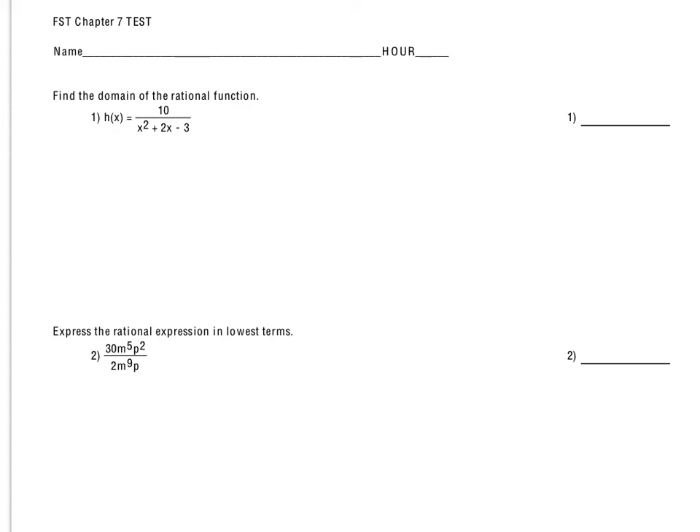Hello, today we're going to take a look at our Chapter 7 FST test, which covers concepts around rational functions.